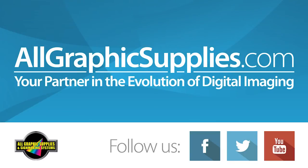For authentic parts and services in Canada and the Caribbean, please contact All Graphics Supplies.